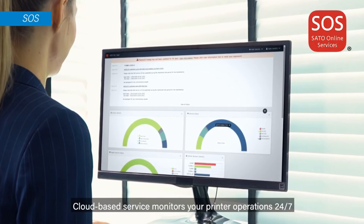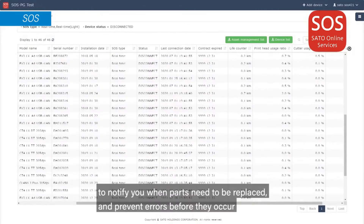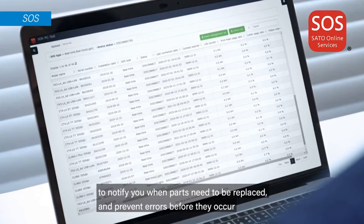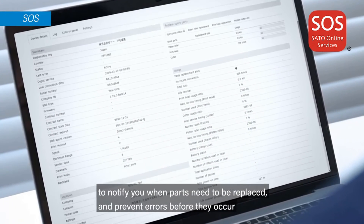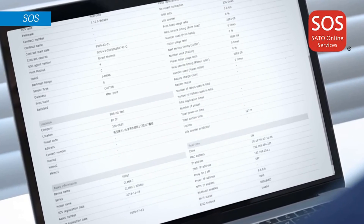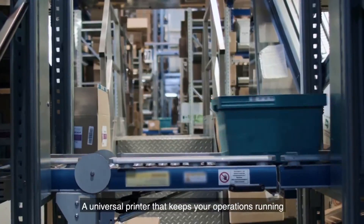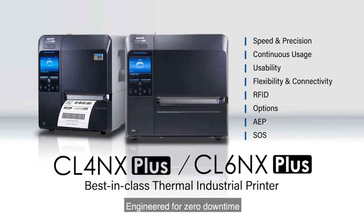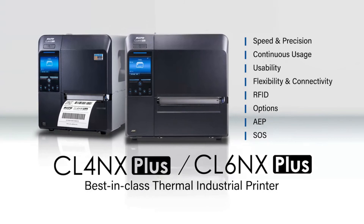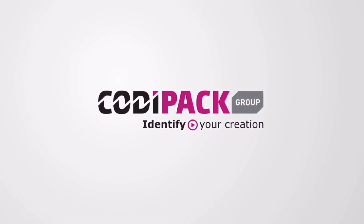Cloud-based service monitors your printer operations 24/7 to notify you when parts need to be replaced and prevent errors before they occur. A universal printer that keeps your operations running — the CLNX Plus series, engineered for zero downtime. Click the link to the barcode kit.